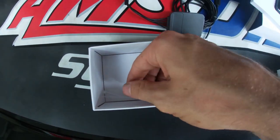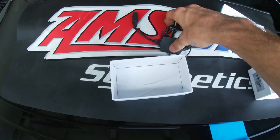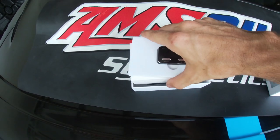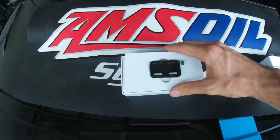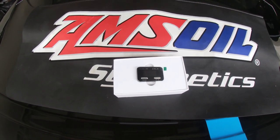We also got a couple of zip ties just in case we need to secure something. That's what it all comes with. While we're still waiting in that 10-minute period to let the car go to sleep, we're going to go ahead and show you the Solar Performance website where they explain in great detail how this product works.